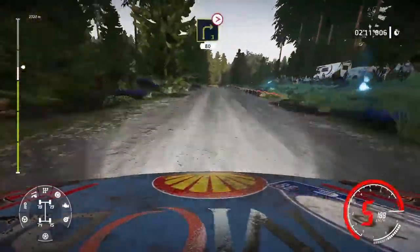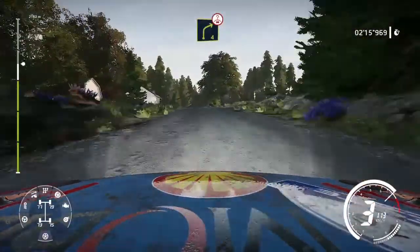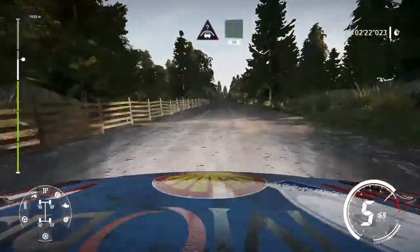And jump over crest 60, caution, right 3 tightens 80, keep left over crest into right 4 short, and left 6 short 30, crest keep middle over jump into flat left 50.